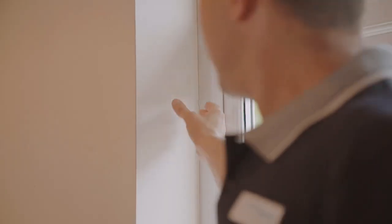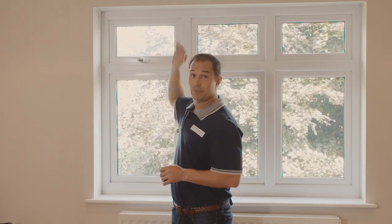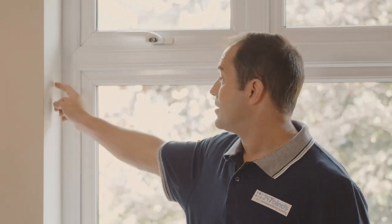If your windows open inwards or your recesses are shallower than six centimeters, then an outside the recess, or exact measurement, may be the best option for you. In which case we recommend you add six centimeters all the way around the recess of the window. Today we're going to focus on the most common inside the recess measurements.